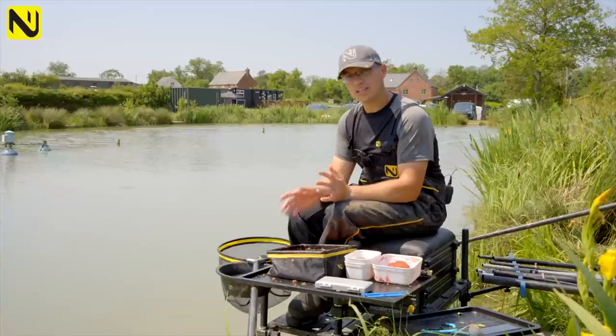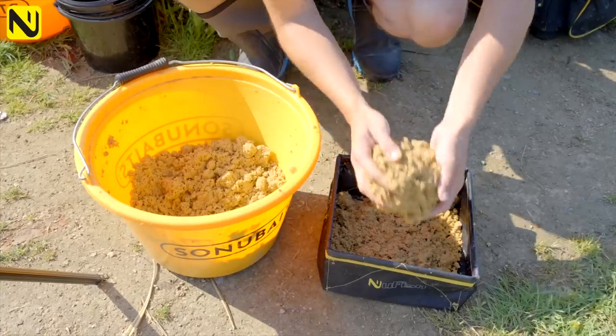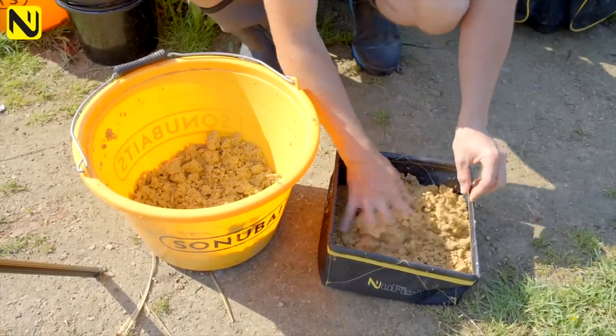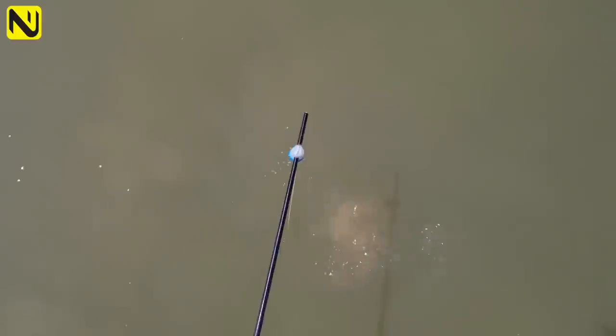Basically you want to be able to throw it, but also have it explode on the surface. I actually put a lot of it in rather than throw it — I slap it on the surface and it creates a big cloud, which is exactly what you want. I've toyed with the idea of putting dyes in it. I've done matches on here using red groundbait and it's been great, but I've tweaked that and actually prefer a more brown, natural colour now. The reason is my hook bait, which I'll show you in a minute.